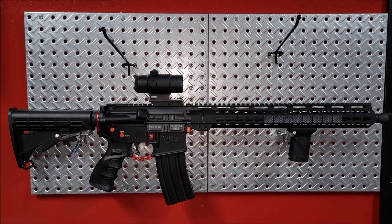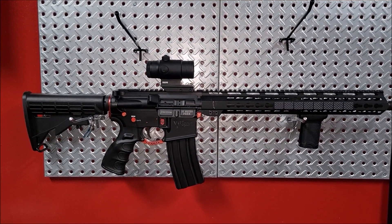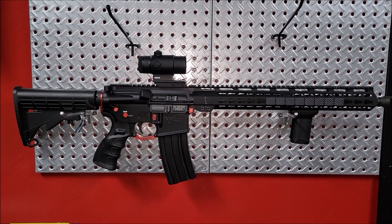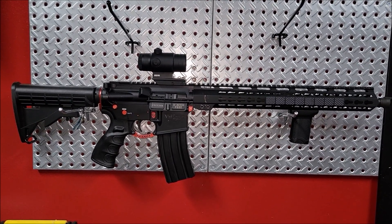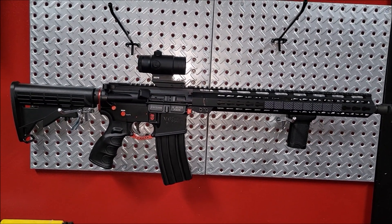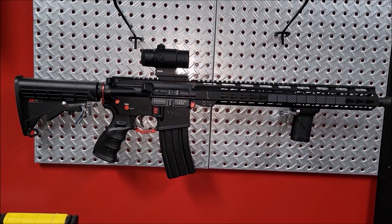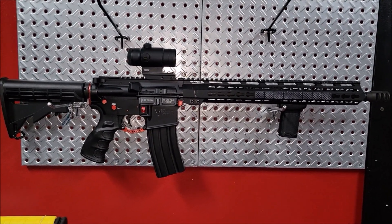I could only find my 458 SOCOM mag. The mags they gave me with this look like some 410 gauge magazines or something like that, but the way the follower is made is just straight. The 50 Beowulf looks like an AR-15 mag follower — like a 5.56 with a little notch in it, but that works.